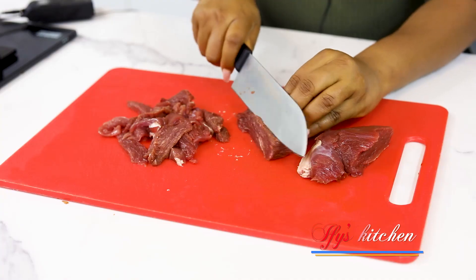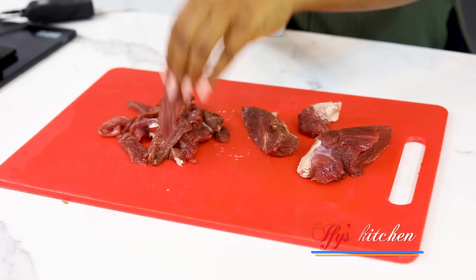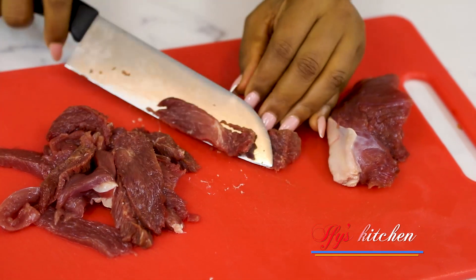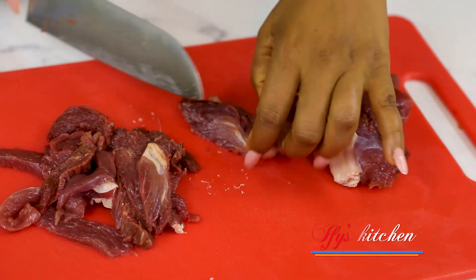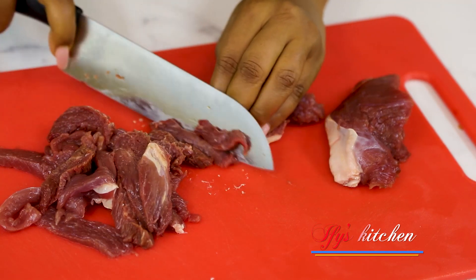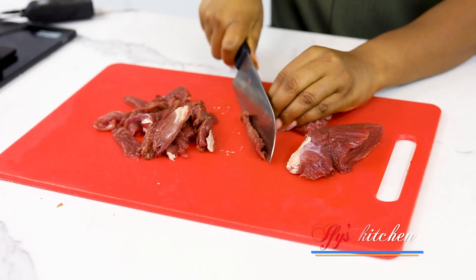So if you can get the regular beef stir fry — it has a soft part of your beef — that is fine. You don't have to boil it, you can skip the boiling step. But for those of you who can't get the soft stir fry cut of meat, this is a method you can use. So cut your beef as thinly as you can and then we're going to boil it till it is nice and soft.